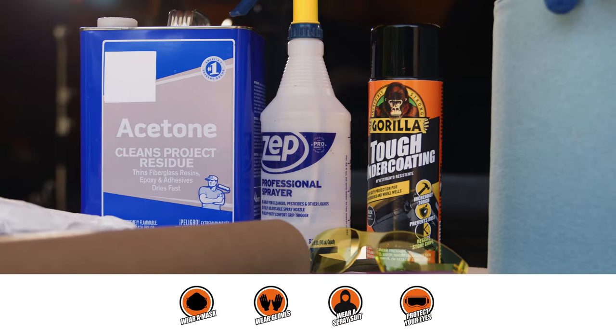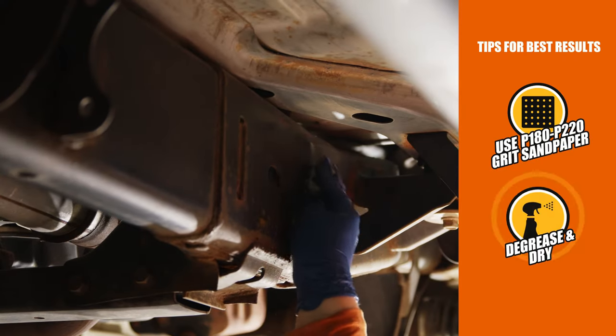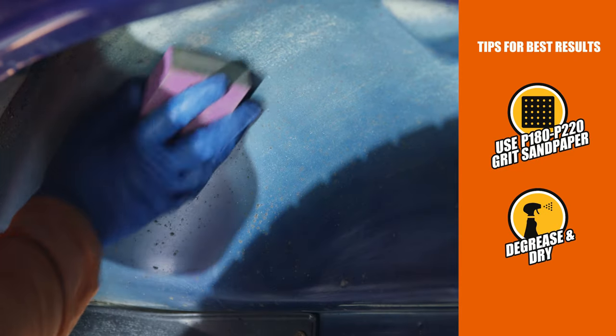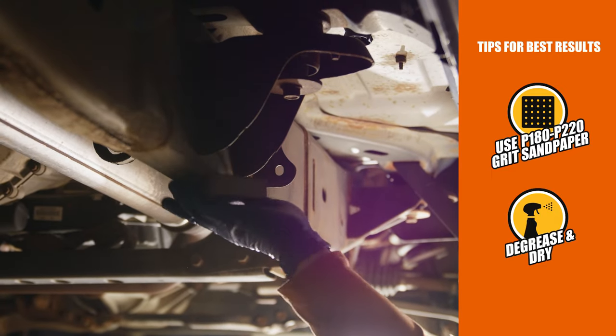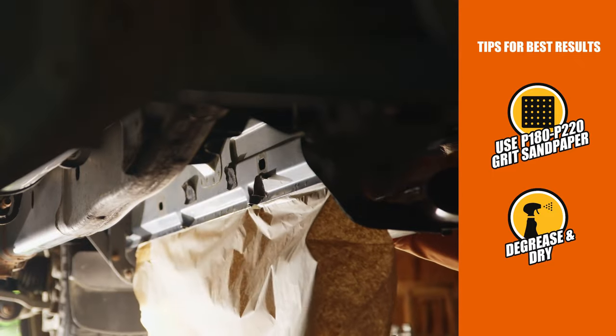Now let's see how we can protect your truck with Gorilla Tough undercoating. Start by cleaning off your application surface with a degreaser. Then, sand the surface to remove any debris and help the undercoating stick. Finally, tape off anything that you don't want to be coated.